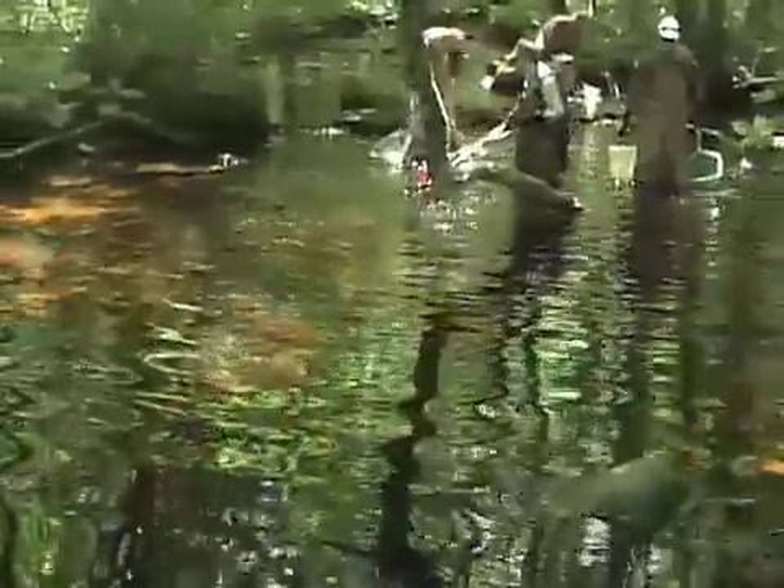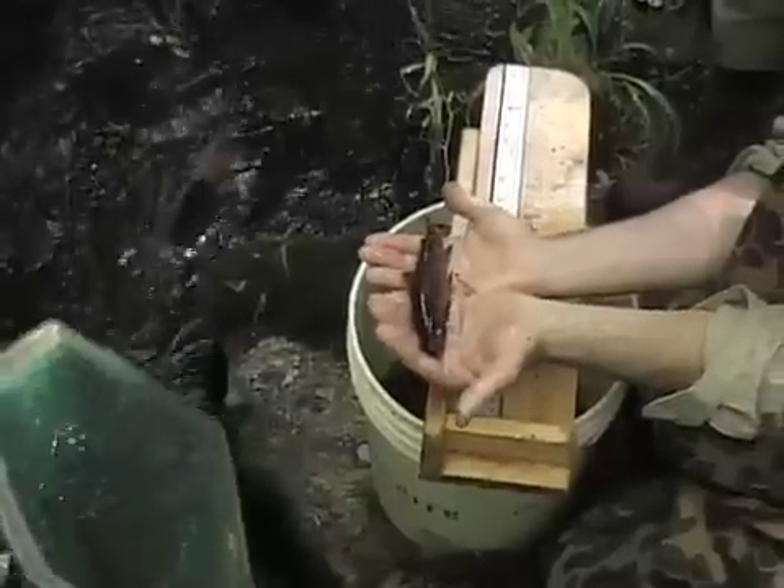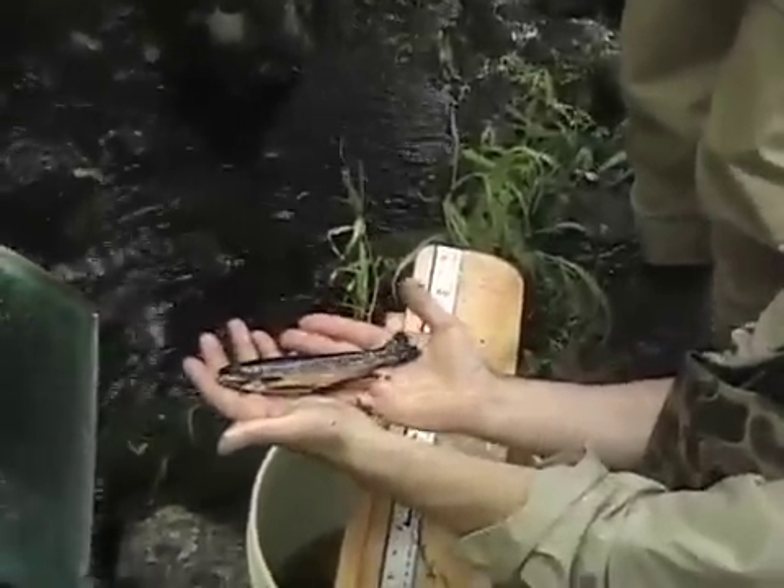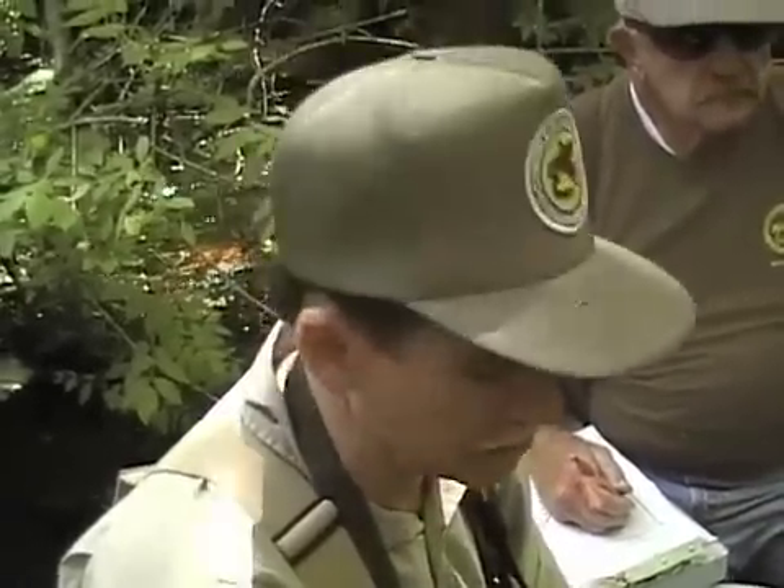Brook trout are primarily restricted to streams — actually a lot smaller than this — that are groundwater fed. The abundance of brook trout in southeastern Massachusetts is way less than it was when European settlers first arrived in 1620. One of the first things people did was start building dams for power, which created warm water habitat and also blocked off the fish from the salt water, which many of these fish used to go down into and come back in at a much larger size.